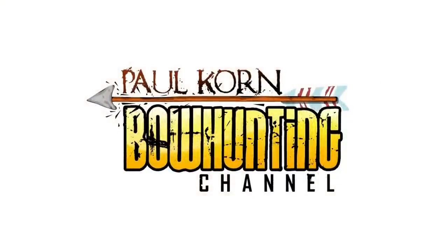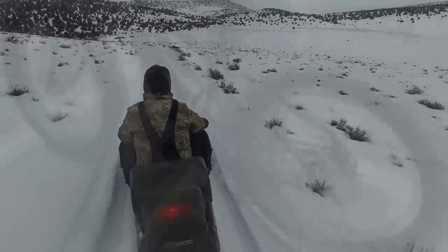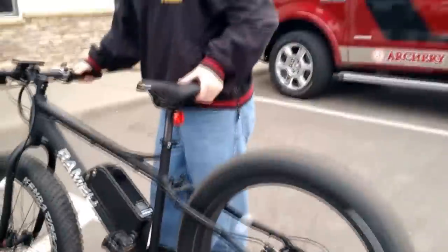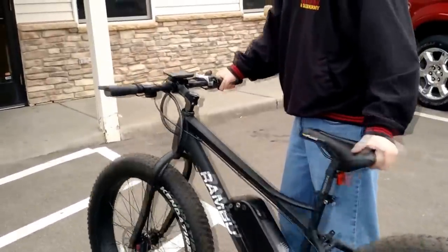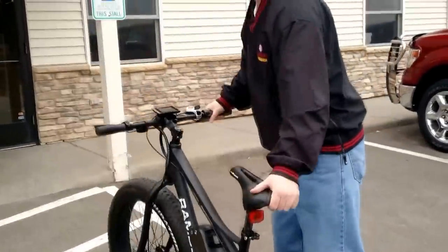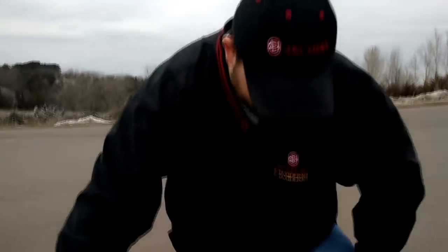You're watching Paul Court Morning Channel! Let's see if she'll lift the front end off. This is a Rambo bike.